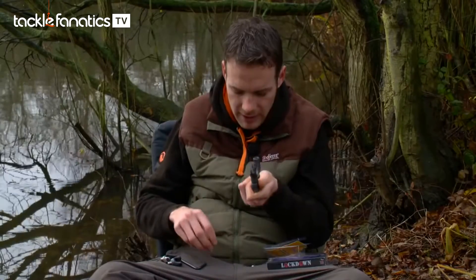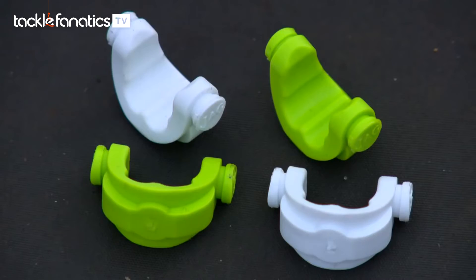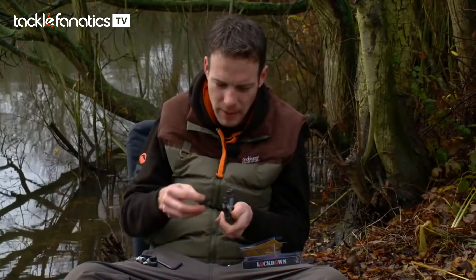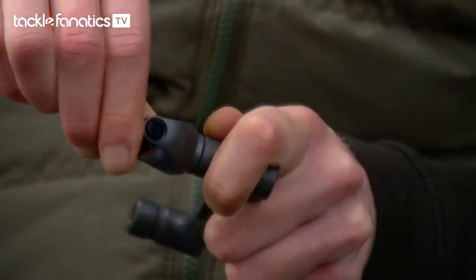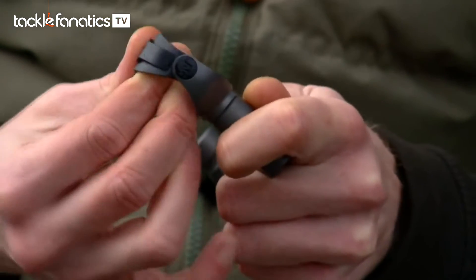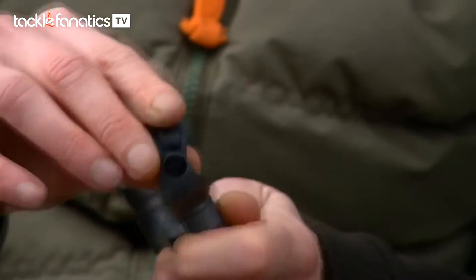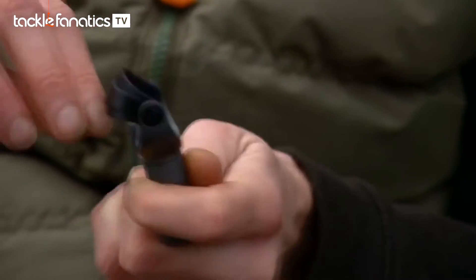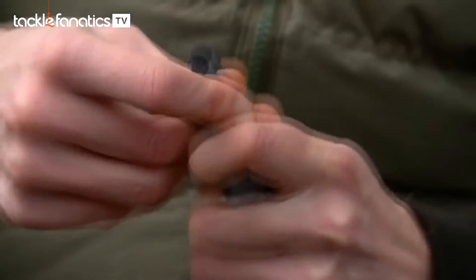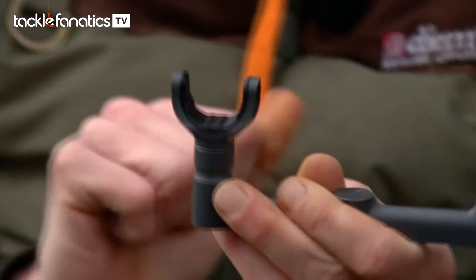As far as getting the insert in there is concerned, all you do is simply moisten these little grommet bits at the end. Once moistened, just simply pop them into the holes either side like so, and then it's just a case of twisting this round and sitting it in place — lovely.